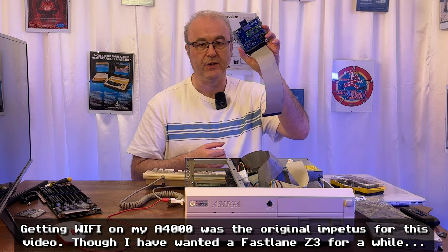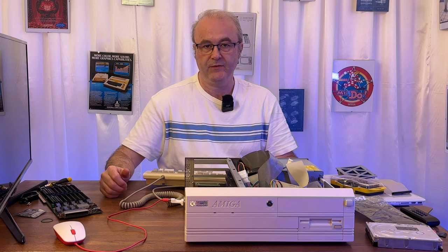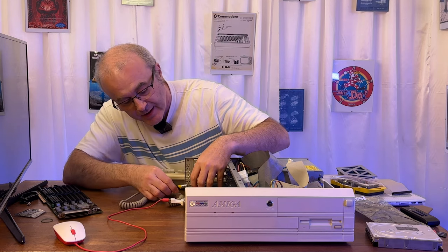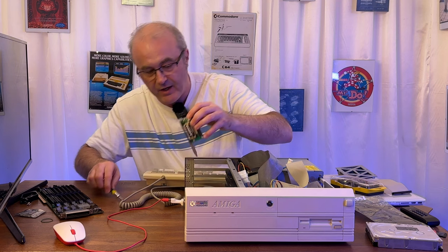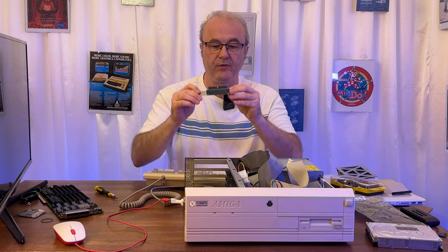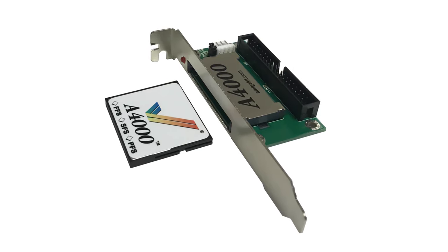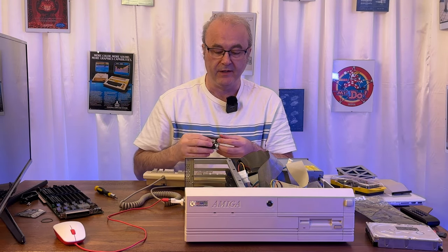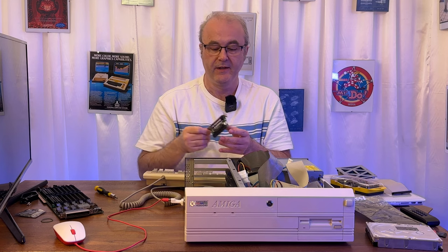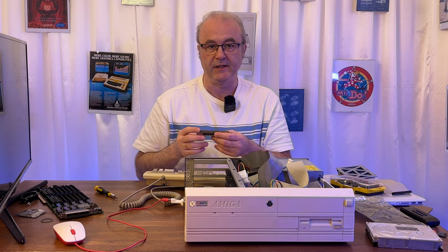Here's a BlueSCSI V2. This is actually something of a saga. After renovation, the solution I had in this machine for a hard drive was this device from Amiga Kit — a compact flash to IDE adapter. It allows you to mount it on the back bracket of the expansion slots on the Amiga 4000, so you can put a compact flash in and boot the machine using its built-in IDE controller. But I was interested in getting SCSI working in this machine.